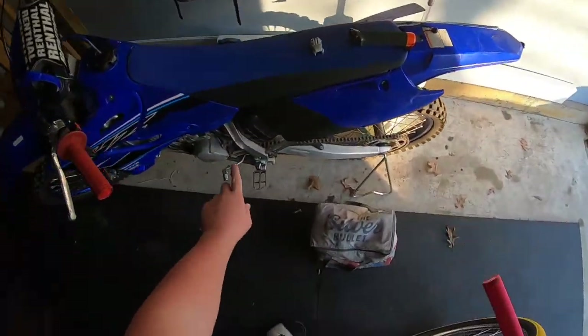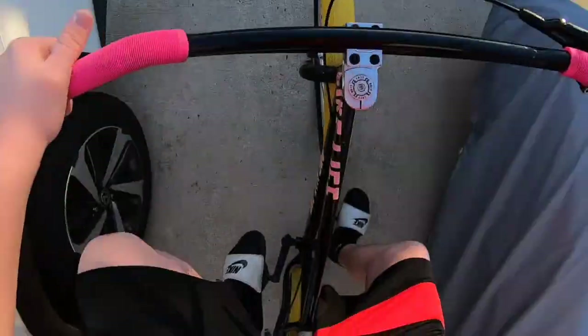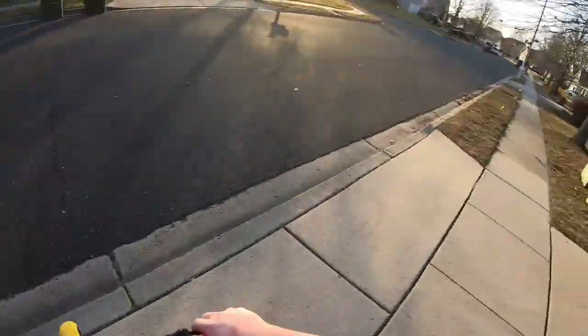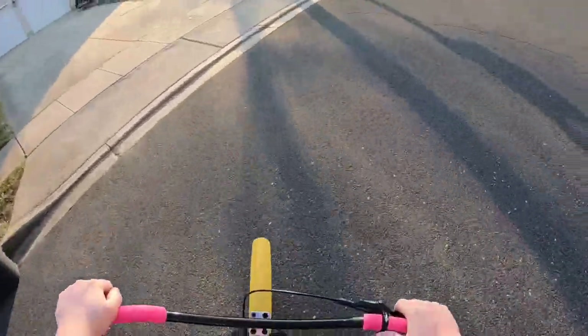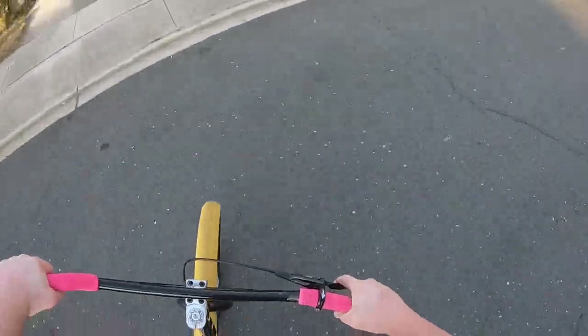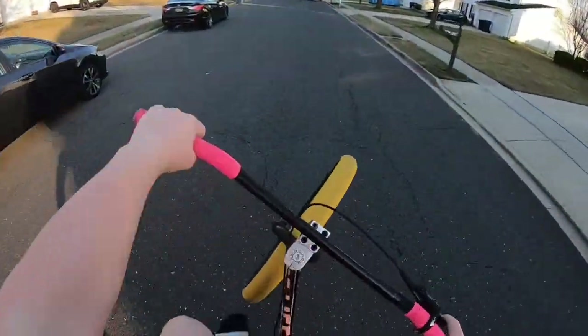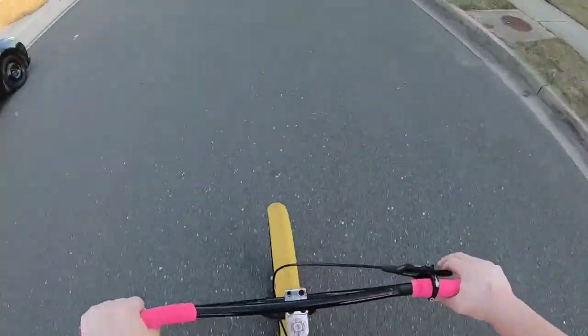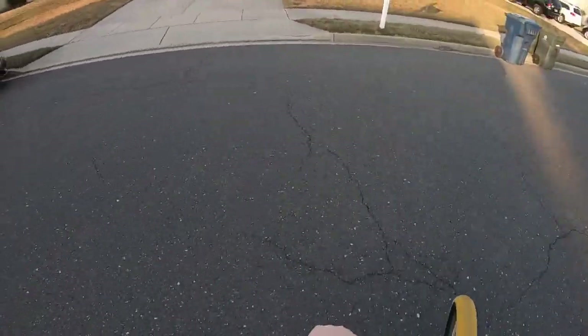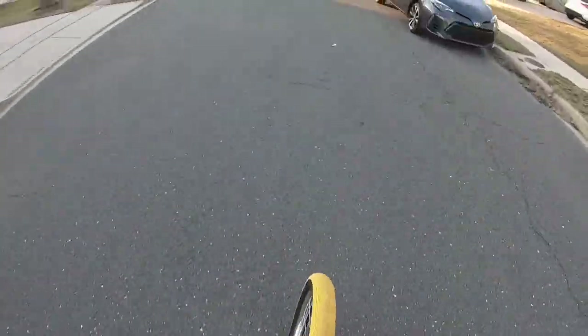I have to clean my bike quarters too, they're looking dirty. We're on the beast mode first ride! We need air in the tires, we need to fix the brakes, and we're going to try to do a wheelie — but the tires are flat. Let me fix these brakes before I mess them up, but dang, we're on the beast mode!